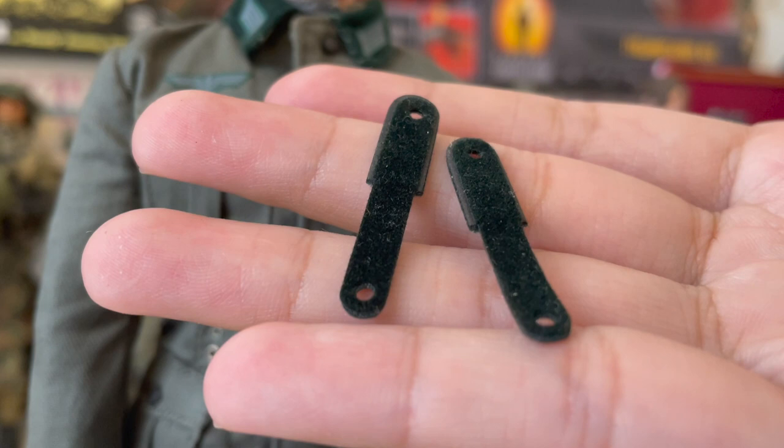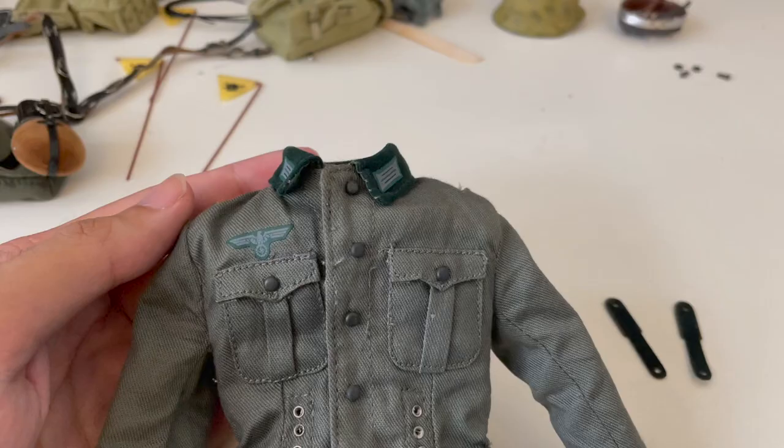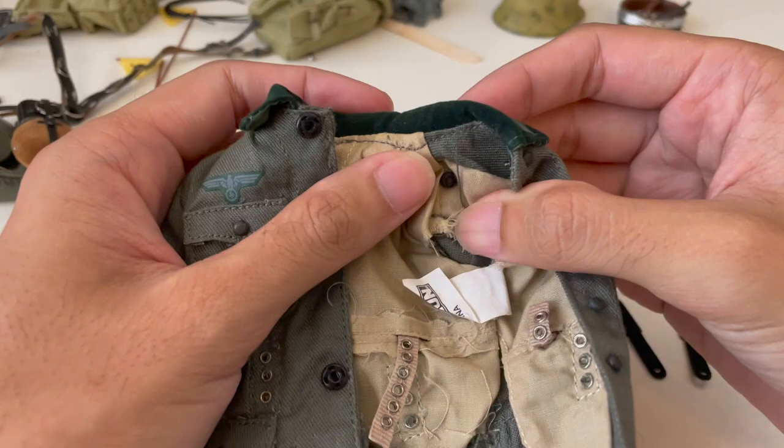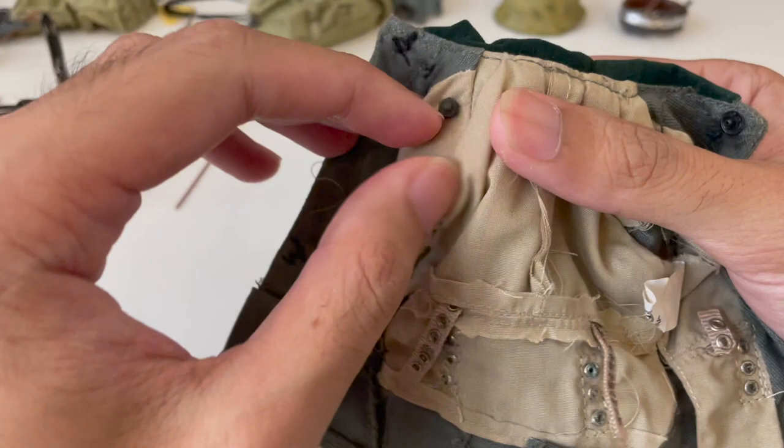Now I'm going to show you how to attach the shoulder boards onto the uniform. But first, let's remove the uniform from the figure. Here's the uniform with the two shoulder boards. The first thing you need to do is remove these two screws at the top shoulder of the uniform — this is one screw, and this is another. Just unscrew them.